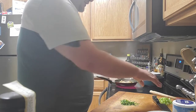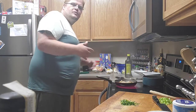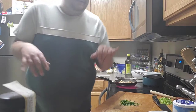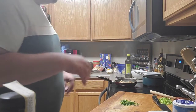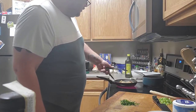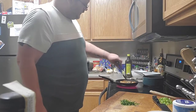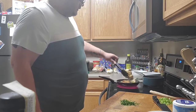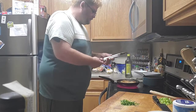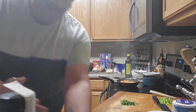Then I'm going to put the scallions through it and the cilantro on top. I just want to keep it a little easier. And of course you don't have to do any of these modifications — you can just eat it straight from the pack.